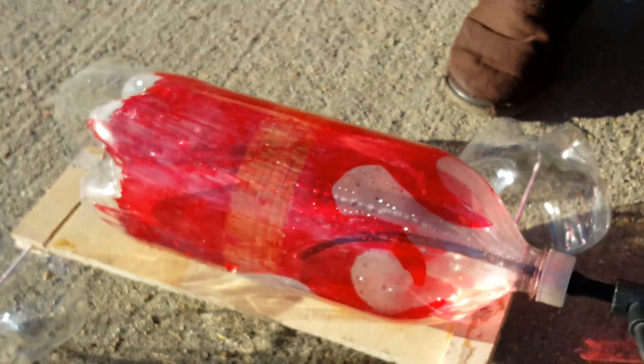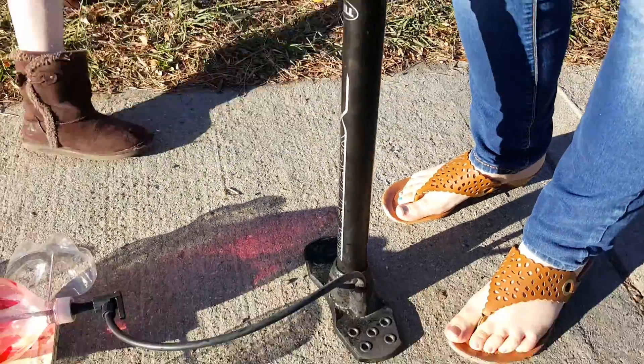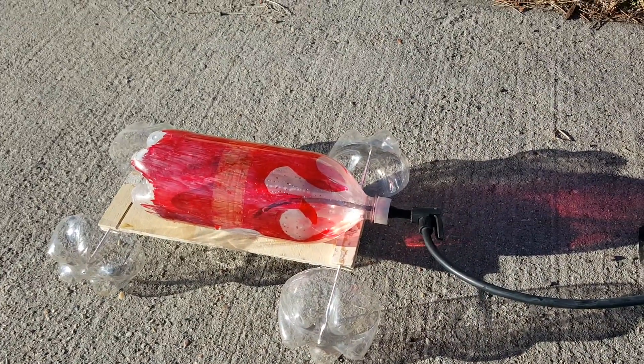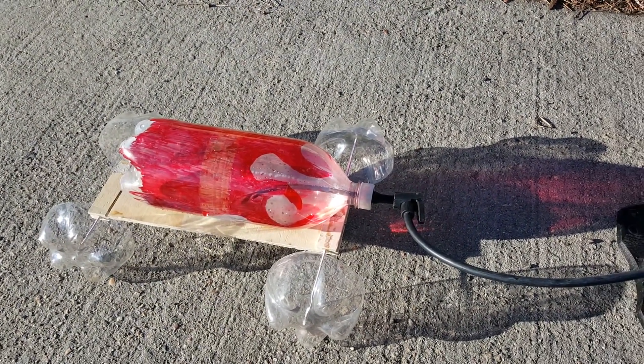I have not gone over 30 pumps with this bicycle pump because I'm afraid of the bottle rupturing or the cap popping. I don't know what the pressure limit is on the bottle.